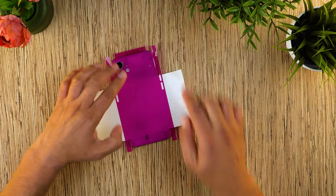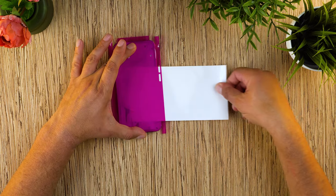Apply pressure to activate the adhesive only when you're completely satisfied with the position of the skin.